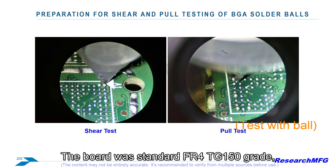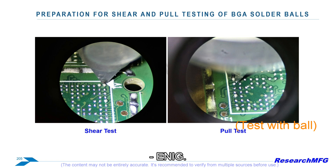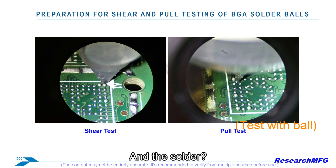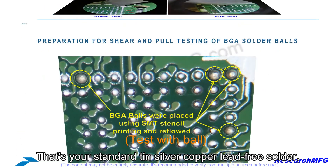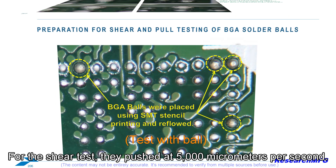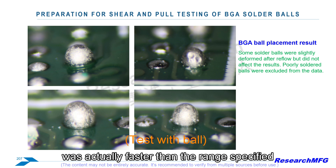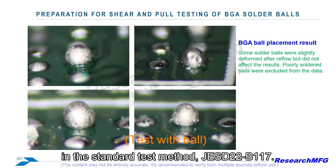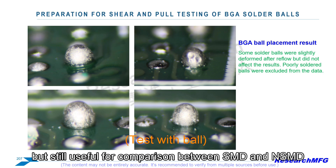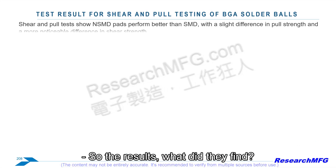The test setup was pretty thorough. They used 0.4mm solder balls, which are quite common, on standard FR4 TG150 grade board, 1.6mm thick, with ENIG (Electroless Nickel Immersion Gold) surface finish. The solder was SAC 305 alloy — tin-silver-copper, lead-free — for both the balls and the paste. For the shear test they pushed at 5,000 micrometers per second with the tool set at 10% of the ball's height. They noted this shear speed was actually faster than the range specified in the standard test method JGSD 22B117, so the numbers aren't directly comparable to strictly by-the-book tests, but still useful for comparing SMD and NSMD.